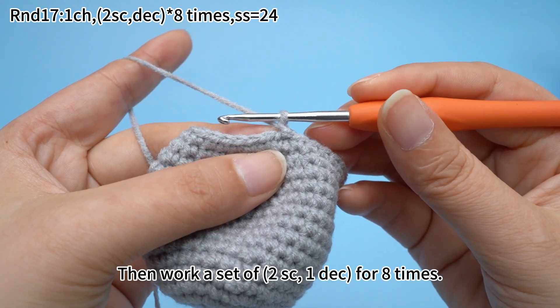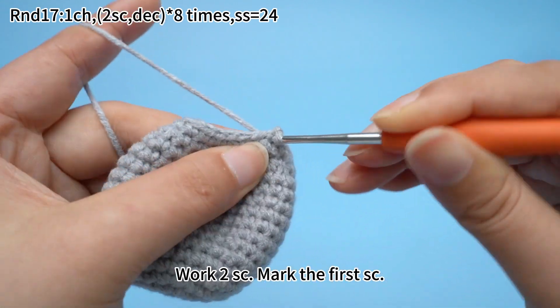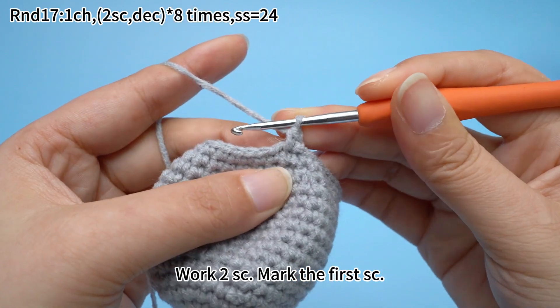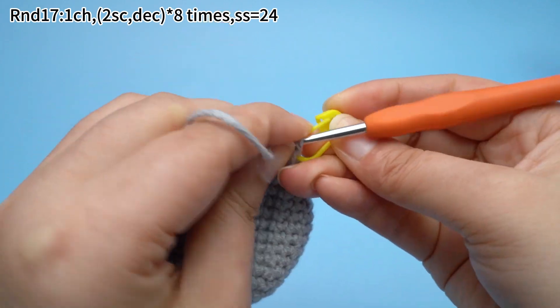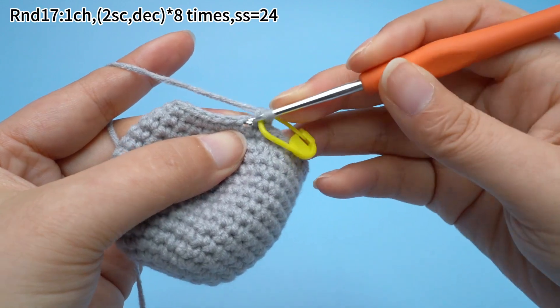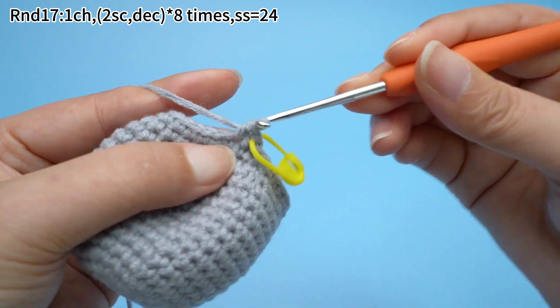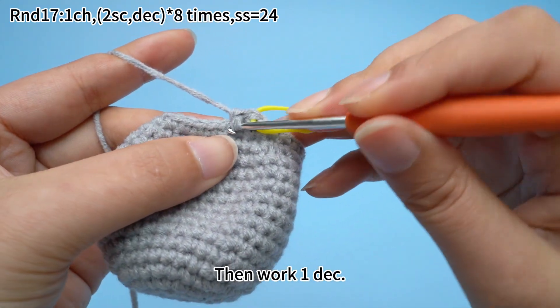Then work a set of two sun crochets and one decrease for eight times. Work two sun crochets and mark the first sun crochet. Continue to work one more. Two sun crochets are done.